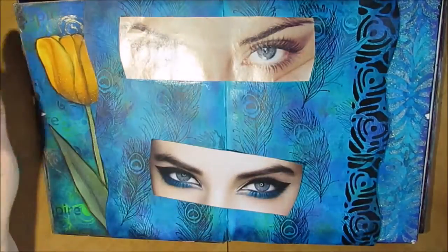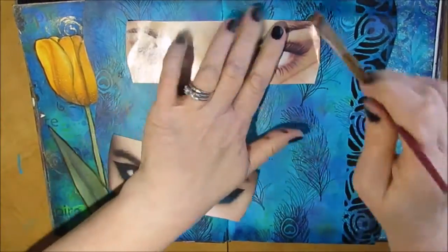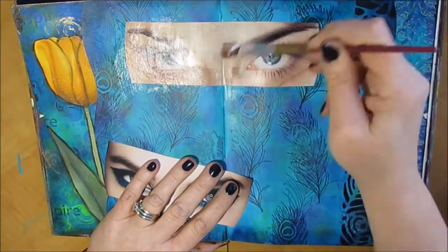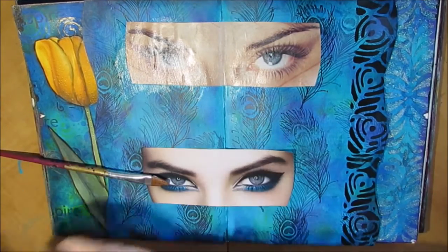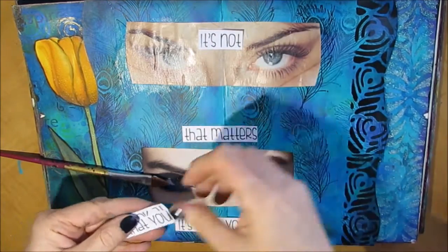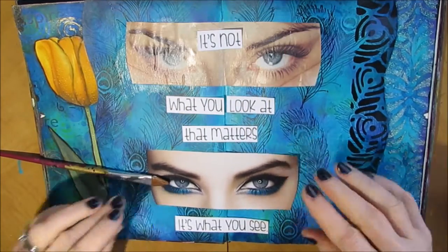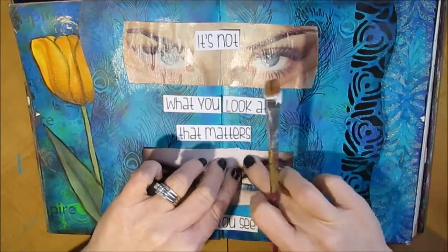I rounded off the edges of these and I'm putting two sets of eyes on there. Both are blue, but I really love the one on the bottom — it has this peacock blue eye makeup on it that just really shows off well with the peacock background. I'll put a link to the video where I showed how to do that background using Dylusions paint and Ranger blending tools.